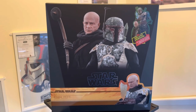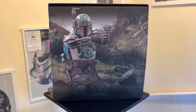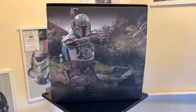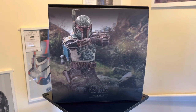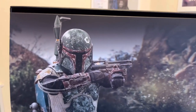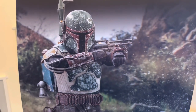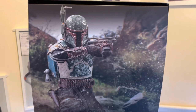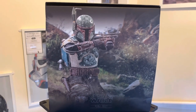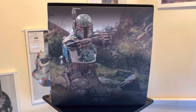Taking off the front of the box, here is the inlay card — a fantastic action pose of the distressed armored Boba Fett, a very realistic picture. The detail on this armor and figure is just outstanding. I cannot wait to get these guys out and get them posed up. There's the quick look at the inlay card.